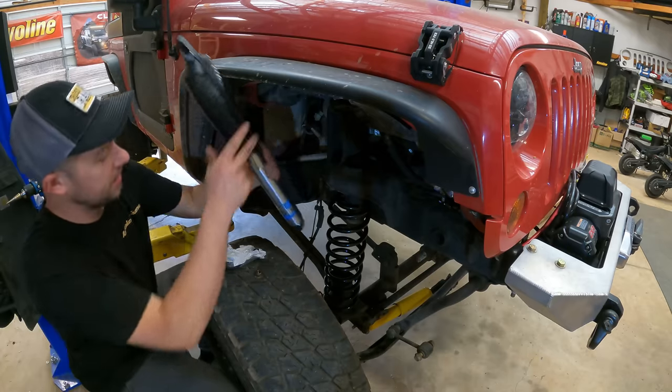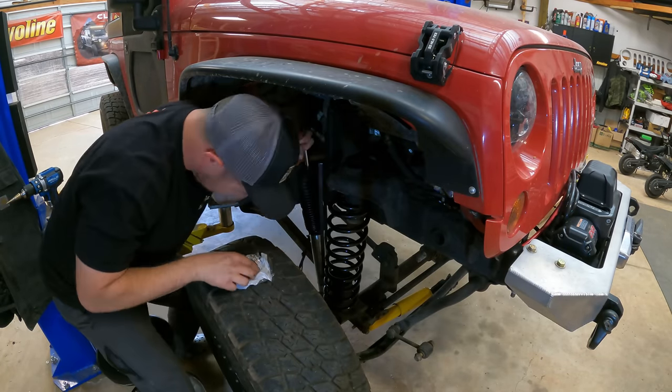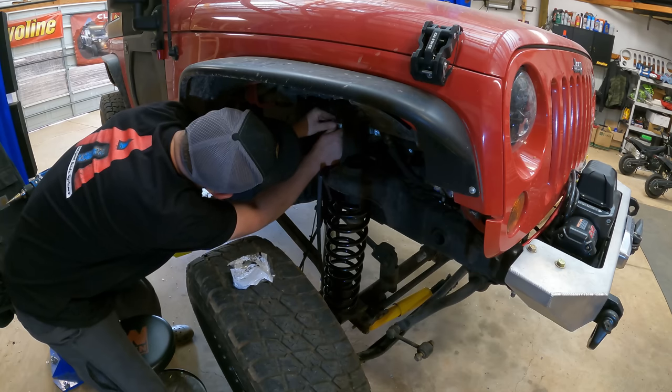I like to leave the shocks banded up. Just go ahead and start on the bottom bolt, get that in, and then help guide it up into place.